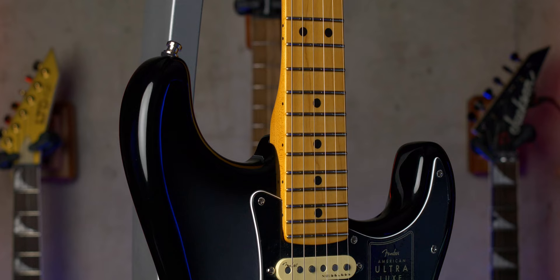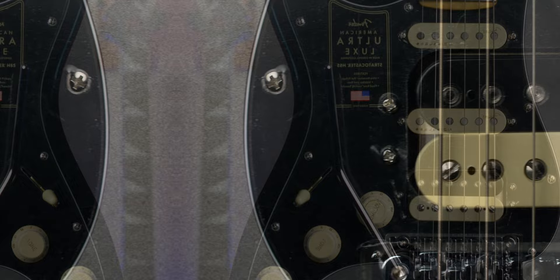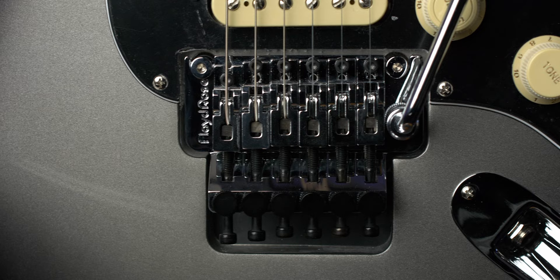I figured this American Ultra Luxe Strat, loaned to me by Zounds — big shout out to them — would be the best to try because it is one of the most expensive strats they make. It has a humbucker at the bridge, stainless steel frets, an aggressive tapered heel neck, and a Floyd Rose trem. What's more iconic to metal than a Floyd Rose? This guitar would have to convince me to change my mind.